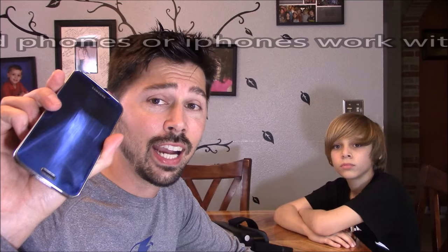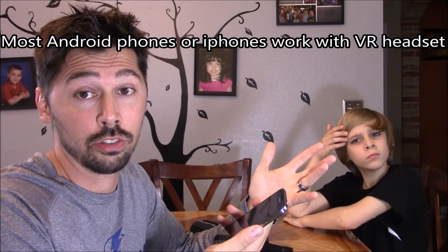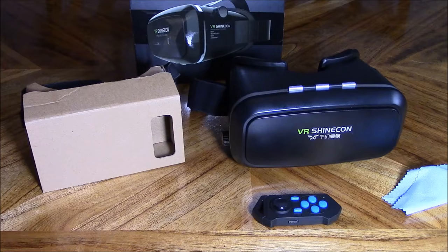Preferably a 4-inch to 5-inch screen works great. You can make your own virtual reality headset out of cardboard — just click on the link in the video description below to learn how to do that.